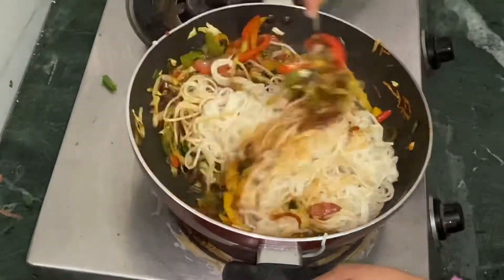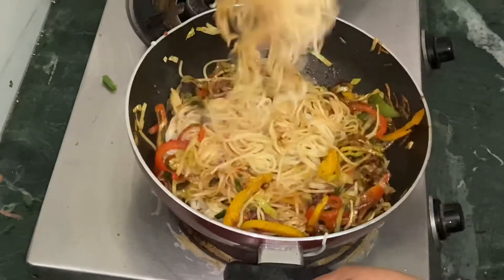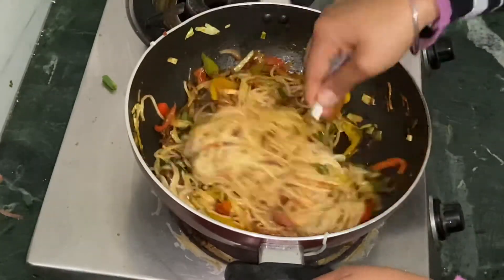Mix well. As you can see, the noodles' whiteness has gone and now the brownness has come. That means your noodles are ready.